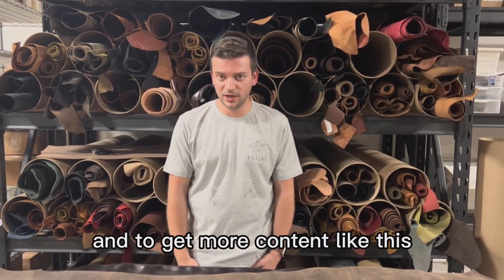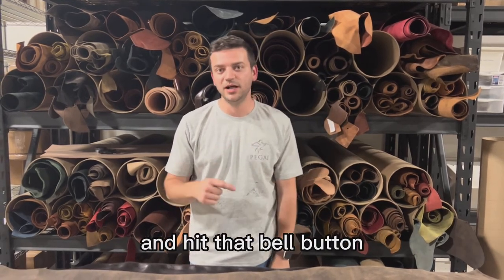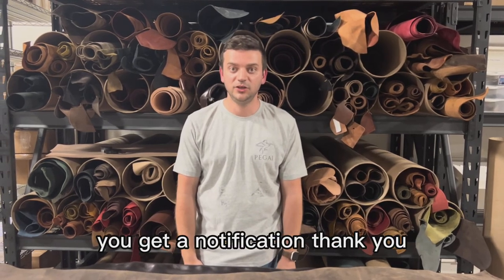Hopefully this is going to help you approach with more comfort when you're looking for new leathers for your new projects. To get more content like this, please don't forget to subscribe and hit that bell button so every time we post new content, you get a notification. Thank you.